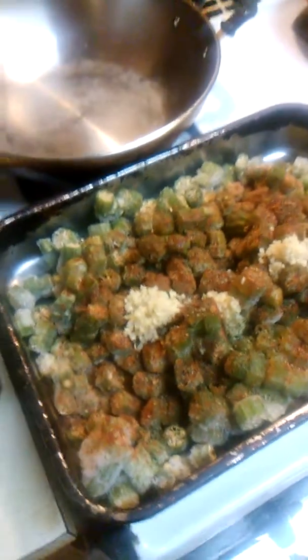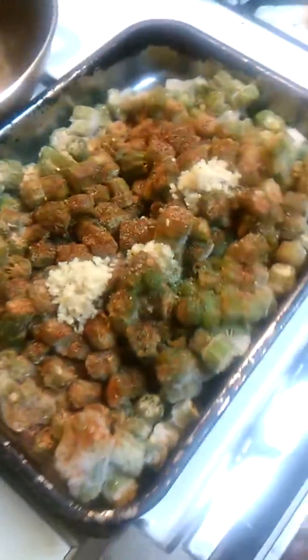Hi, good morning everyone. This is how we cook okra — giving y'all some game. I've been sitting up here waiting for my phone to charge up some.